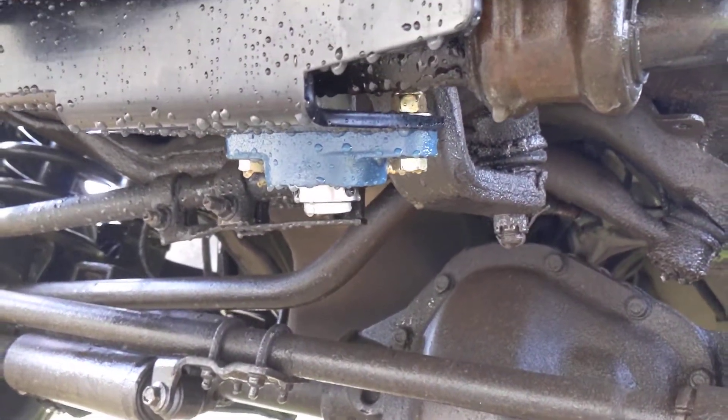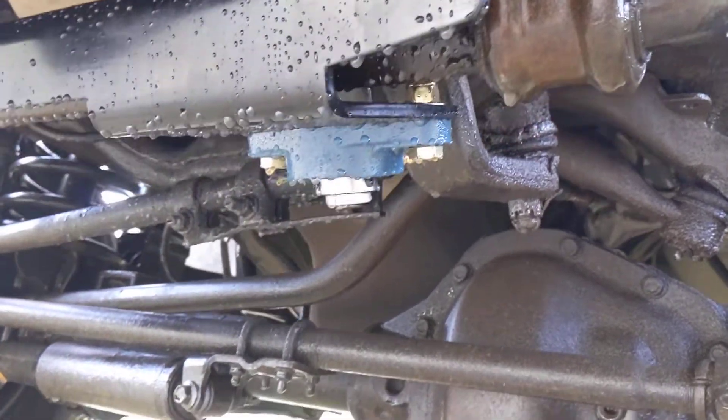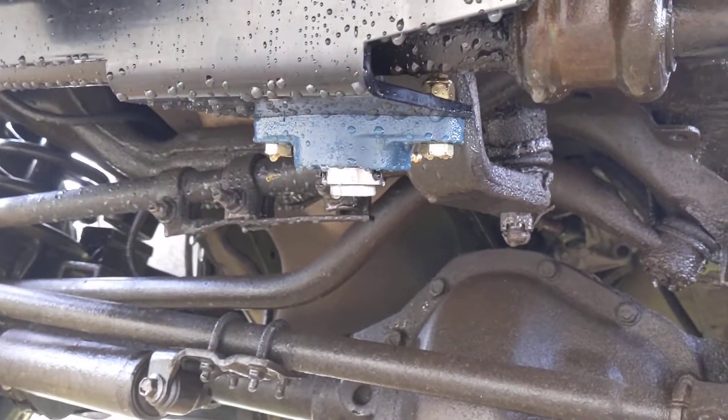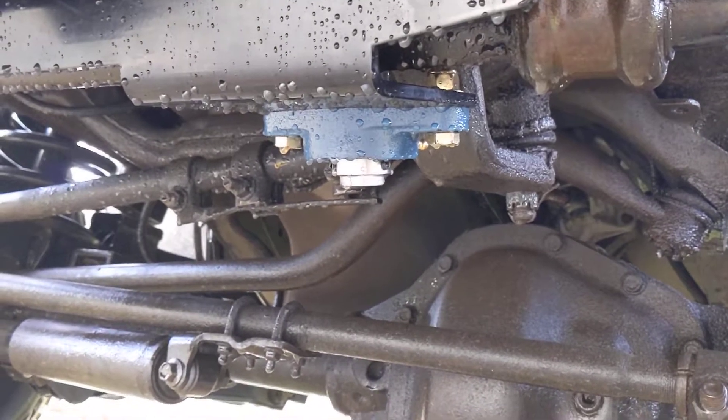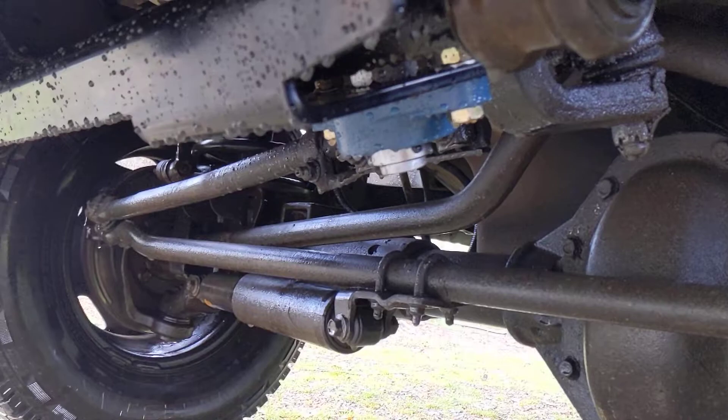It included the bolts, bearing, and everything. I just used some blue Loctite and some anti-seize on the pitman arm nut. It all went well — we'll see how it works out over the years.